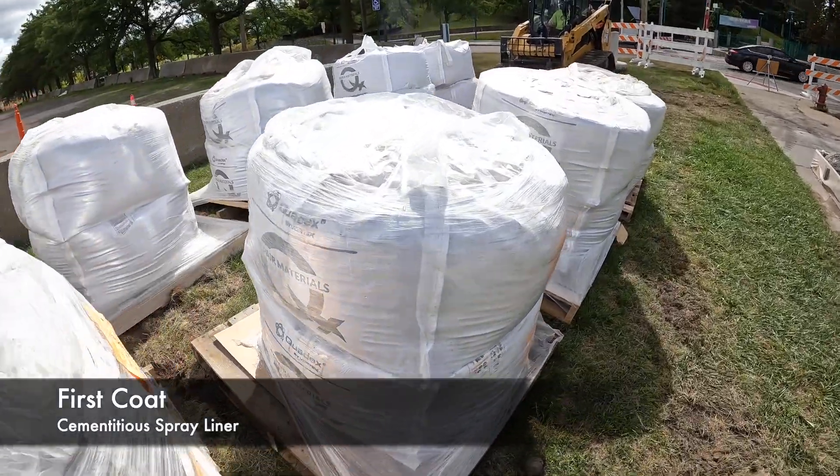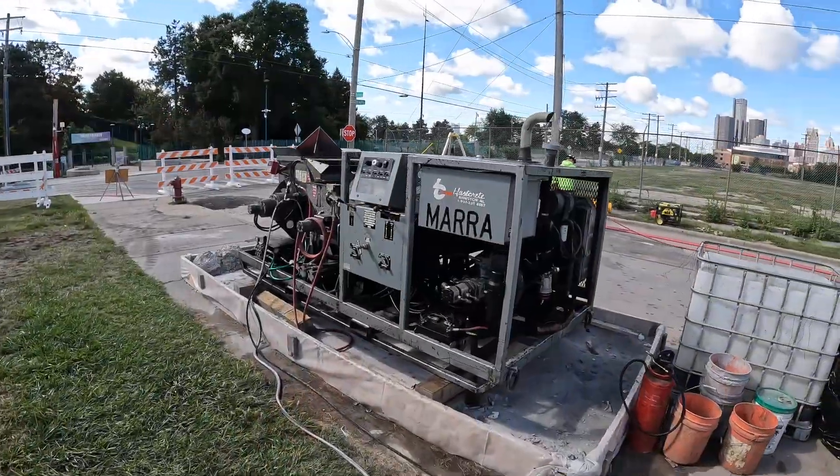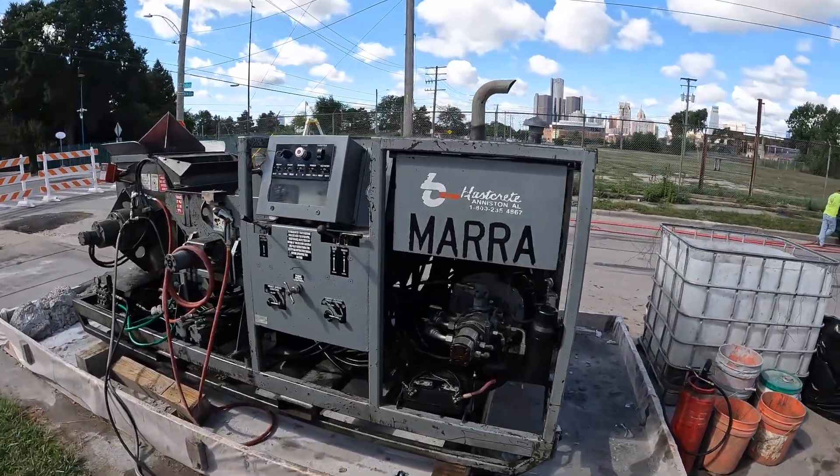This is the material we're using — it's called QM1 Restore, it's made by Quadex. That's the cement, and there's our little mixer and pump rig.